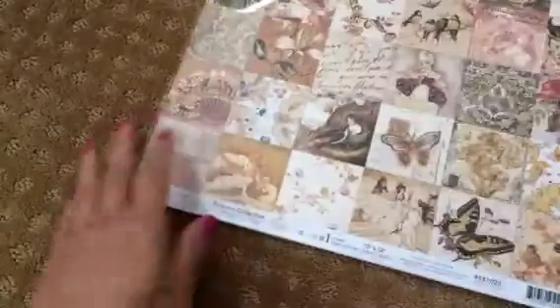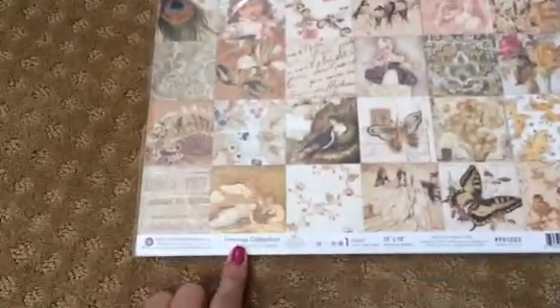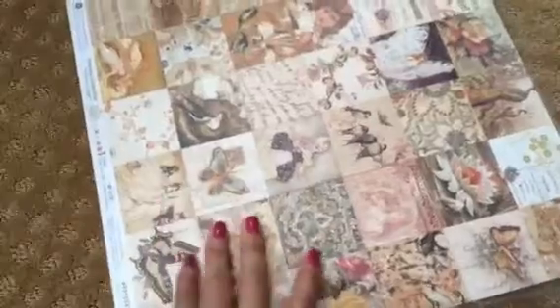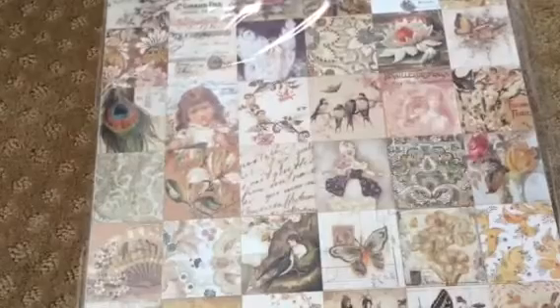Here is the first thing — this is the 12x12 collection and you get all the sheets here. I'm not going to open it. It's never been used. All the pages are still here. I believe you get eight sheets of the double-sided patterns here. And then you'll also be getting this A4 stack, which hasn't even been opened as you can see.